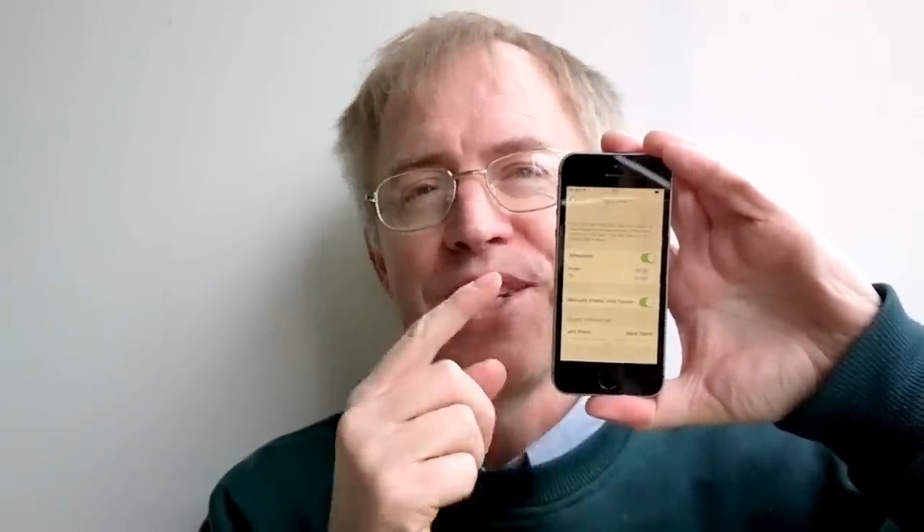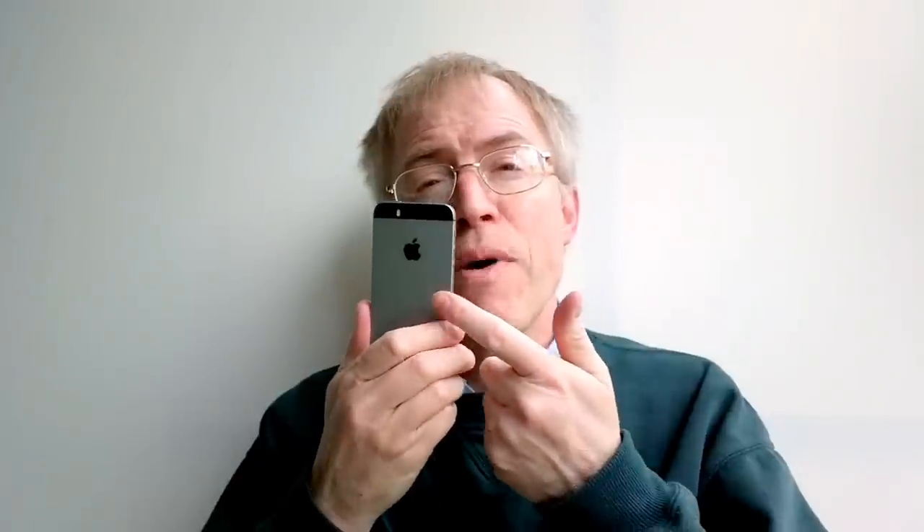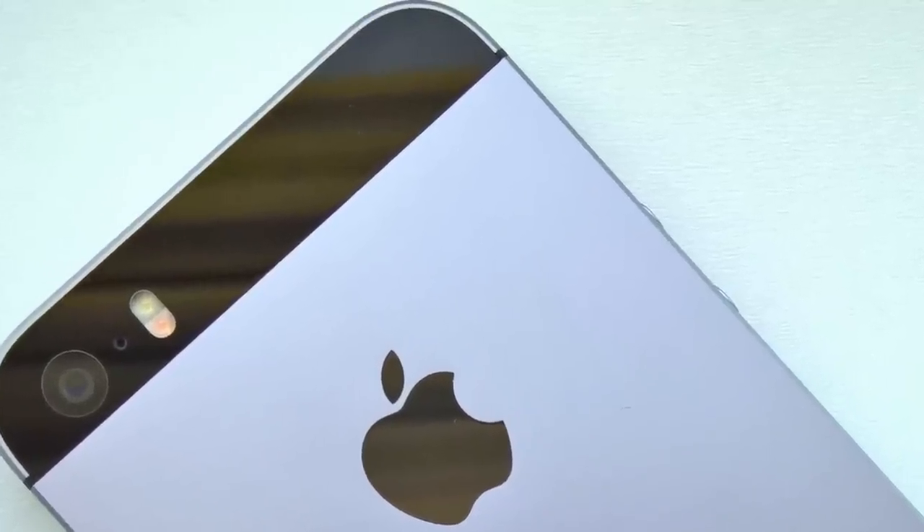Night Shift is new for iOS 9 and introduces a red shift in the backlight colour during evening and night hours, or it can be manually enabled. It's disconcerting at first but you soon grow to appreciate the feature, especially checking the time at night or queuing up a podcast to sleep to. The SE also includes the same low-power motion coprocessor as the 6 and 6S ranges, so you can track steps even without an Apple Watch or Fitbit.